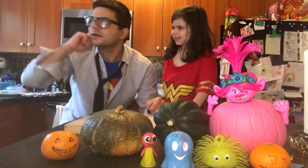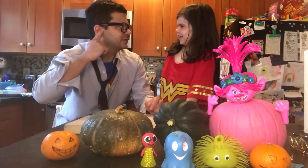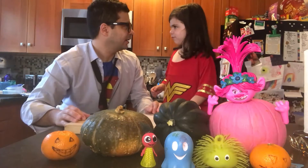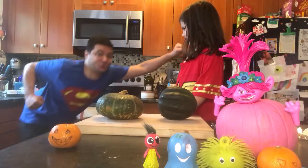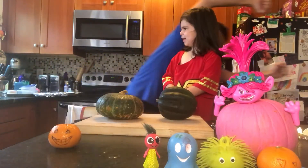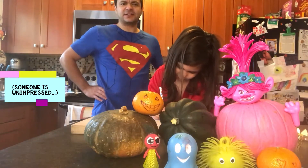Wait a second — what's going on? There seems to be some trouble. Do you hear that too? My super hearing. Quick, I need a phone booth. What's a phone booth? I think this might be a job for... It is I, Super Chef Dad, here to the rescue!